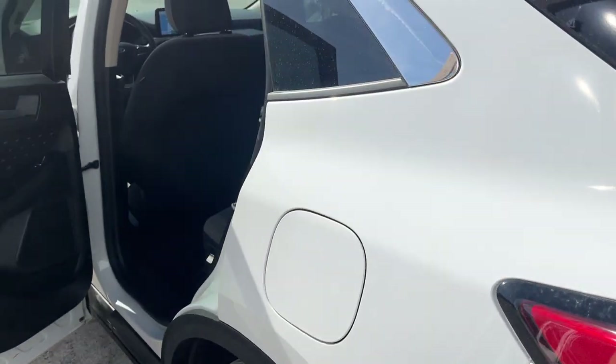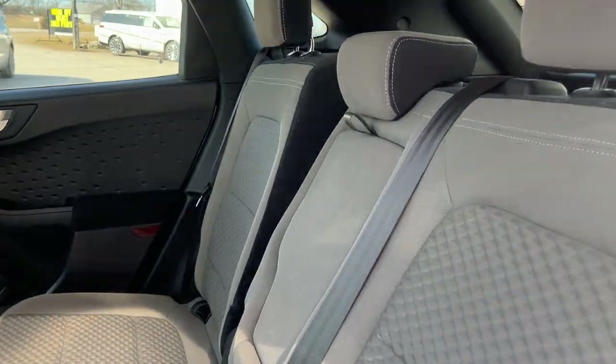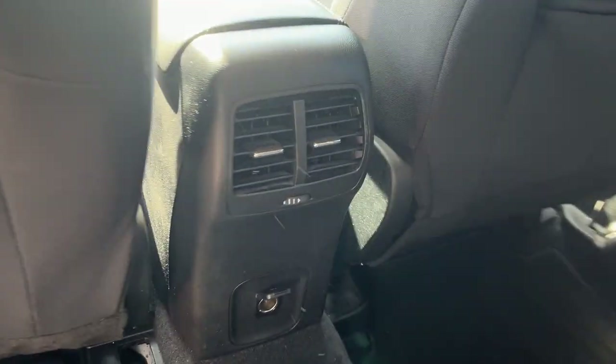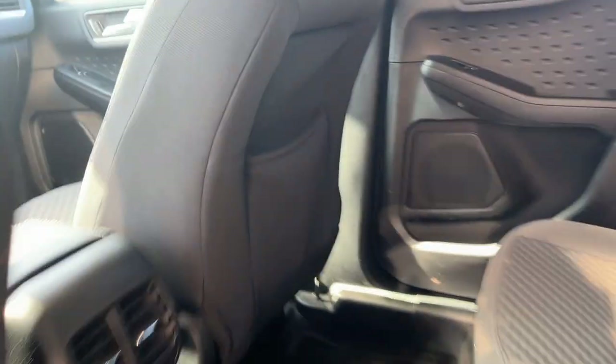Coming around to the interior, you have dark earth gray cloth interior. Really comfortable seats front and back, and you do have cup holders that fold down from the center. There's a 12-volt power outlet back here, your own climate vents, and some storage behind the passenger seat.